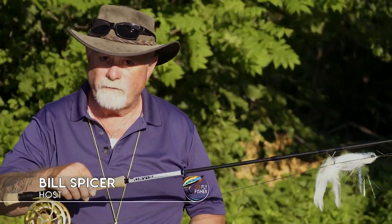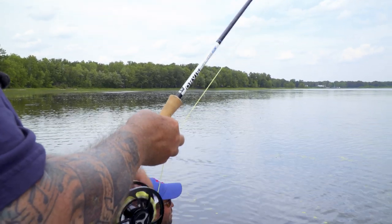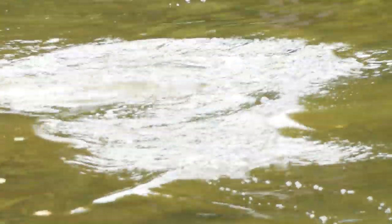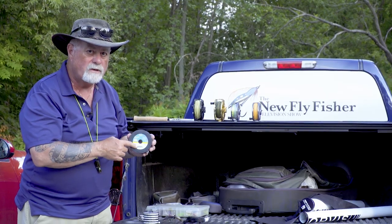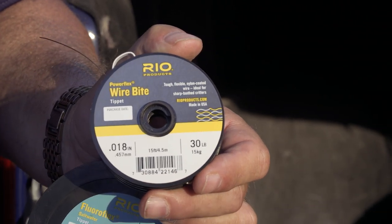For Gar, a nine-foot nine-weight rod with a large arbor reel and a smooth drag. Gar will go for long runs and will test your drag. They're not leader shy one little bit — if it's put in front of them they're gonna turn and snap at it. I used five feet of 30-pound fluorocarbon as my main leader and then about 16 inches of wire bite tippet.